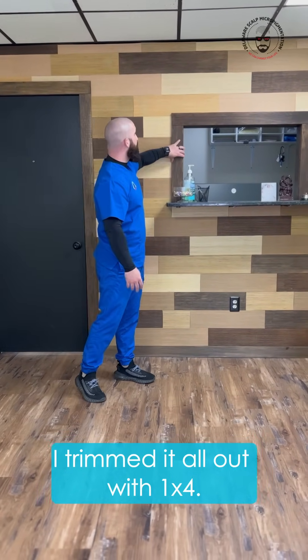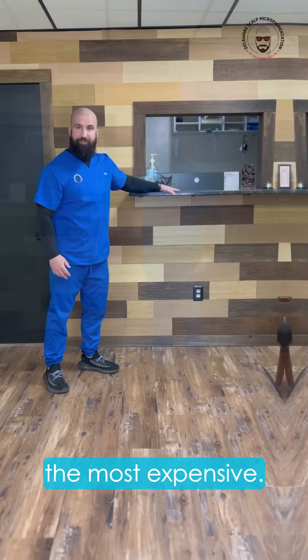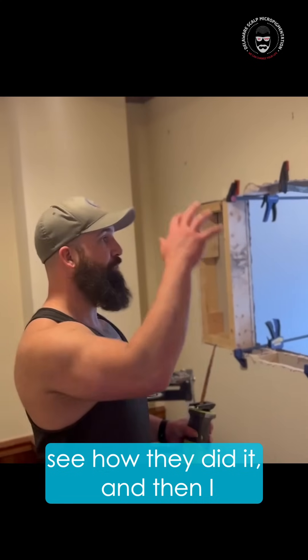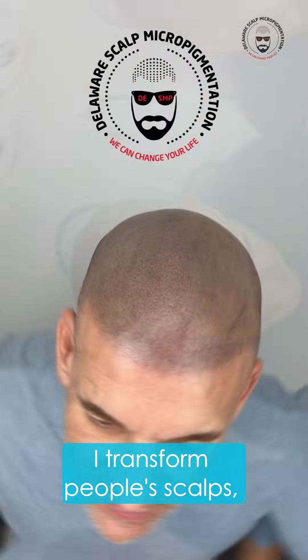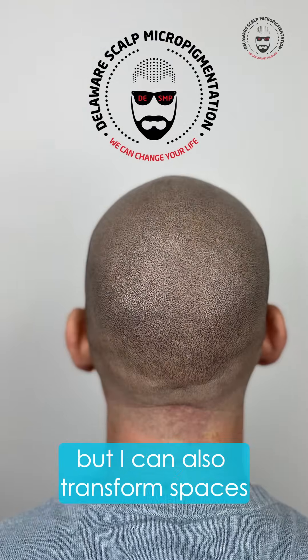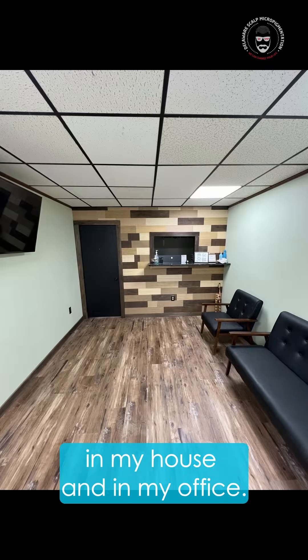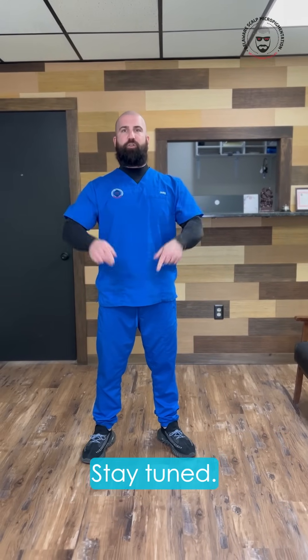I trimmed it all out with one-by-four. The granite was probably the most expensive part, but all in all I only spent about $100 versus $500 doing this shiplap on the front wall. You can save a lot of money doing things on your own — I'm not a carpenter, I just watch YouTube and then do it myself. I'm Joey Dodds. I transform people through scalp micropigmentation, but I can also transform spaces. And so can you, if you're willing to learn and try things out. Stay tuned!